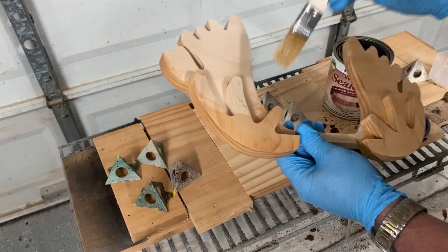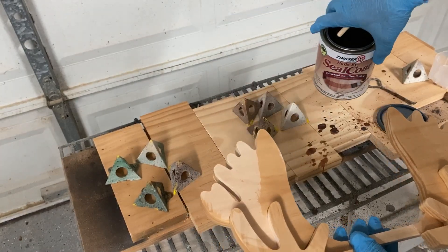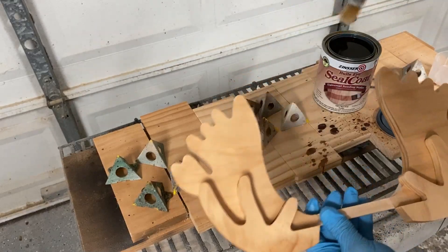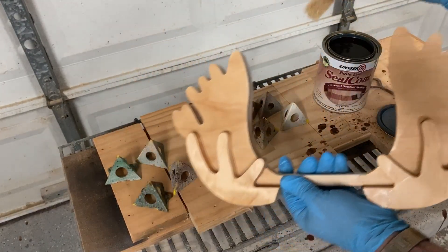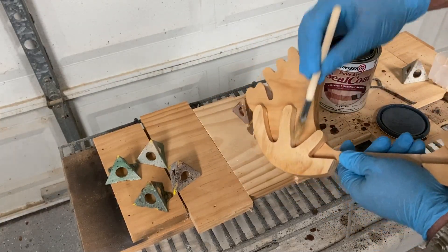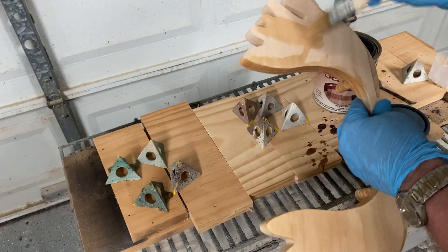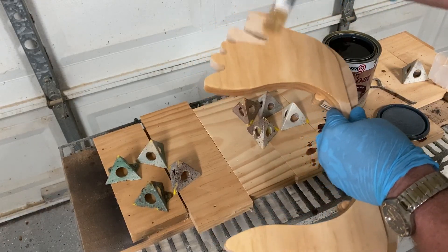Now that the glue is dry on the antlers, I'm applying a coat or two of Zinsser SealCoat, which is basically 100% de-waxed clear shellac. I normally use a thinned version for sealing prior to staining and for raising grain on 3D carves to sand off stray fuzzies. But in this case, since I'm leaving the antlers a natural color, I'm just going to seal them with this SealCoat and then apply Krylon as final coats overall. I am avoiding the areas where I'll be applying glue — namely the pocket contact areas on the antlers. You want a wood-to-wood bond, not a finish-to-wood bond, so I'm playing it safe.